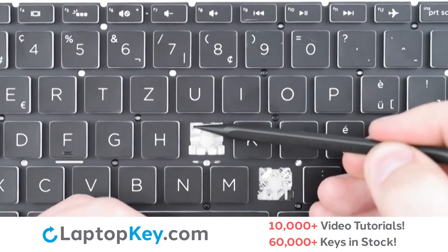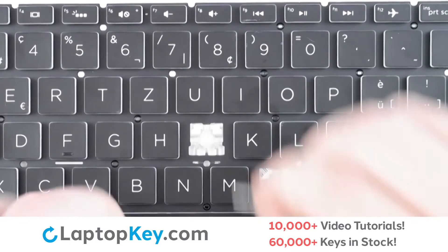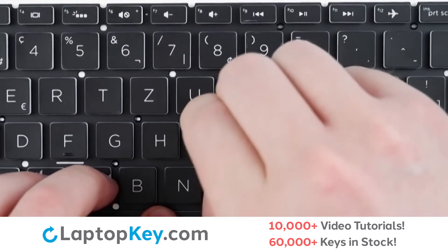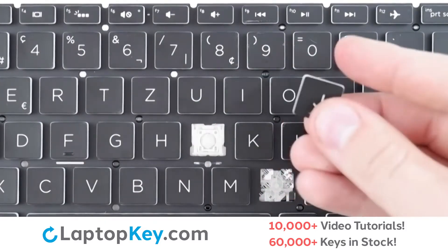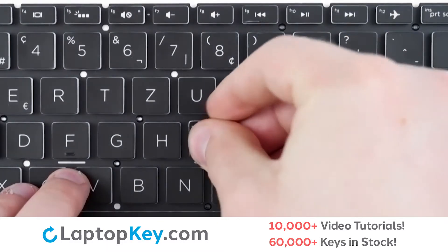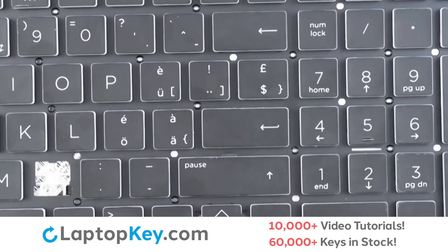Then, using the metal hooks here and here, we'll lay the clip down from the top, hook on, lay flat, replace your key cap, firm press, and we're fixed.